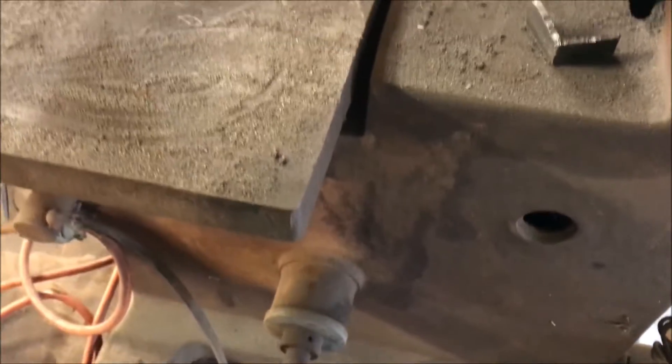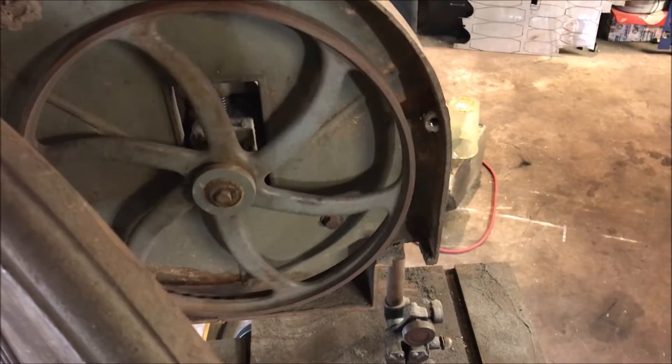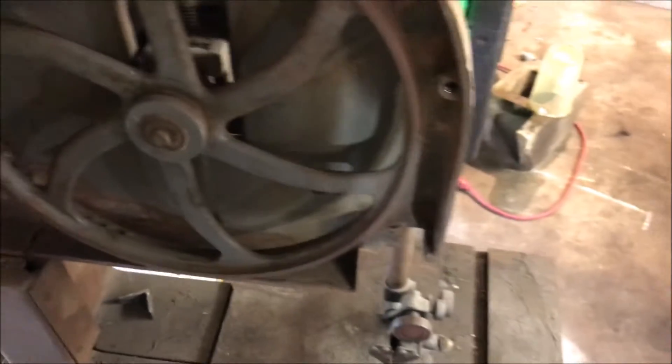Maybe I'll just give this thing a quick spray down — I don't know if I should do that, maybe with some dry steam. I kind of would like to paint it. But now after seeing that wheel spin that easy, I don't know if I want to go spraying this thing down with steam. That is just too impressive to me — to be this old and just be that smooth.